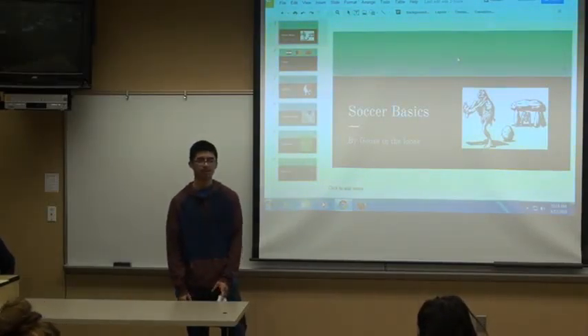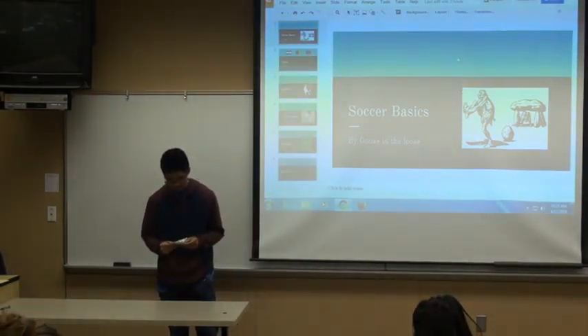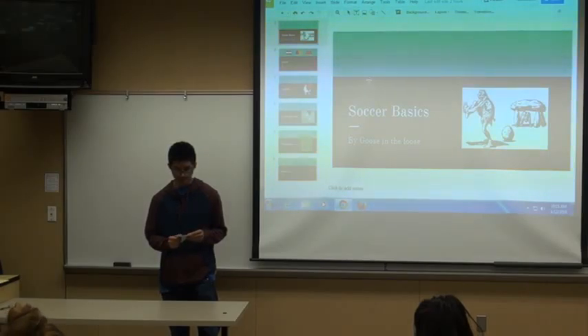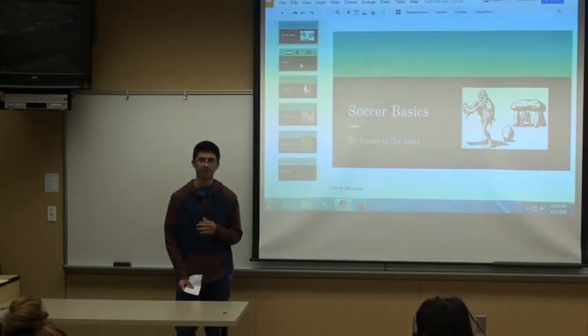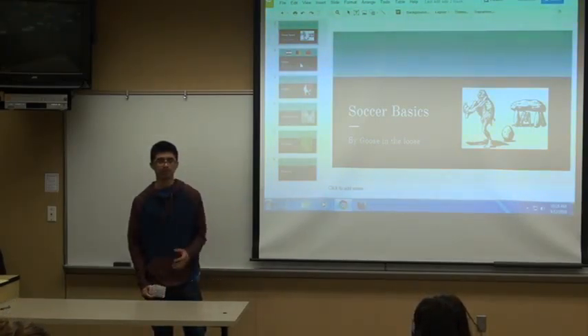Do you guys know where soccer originated from? According to an article called 'Who Invented Football' by Football Bible, soccer doesn't have a single origin — there are just different places where there were soccer-like games.